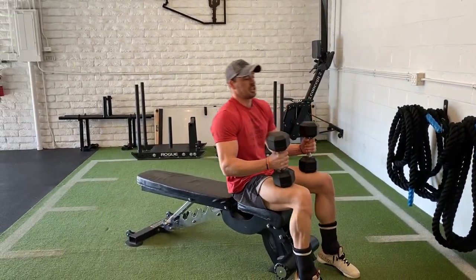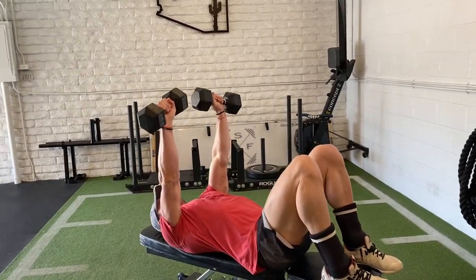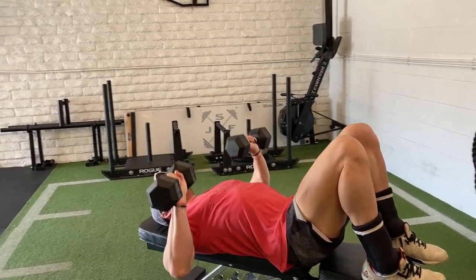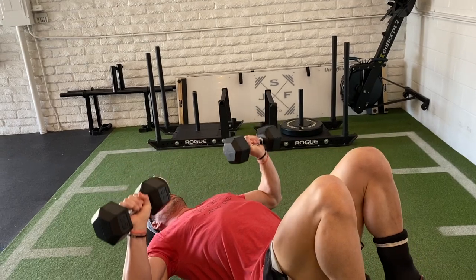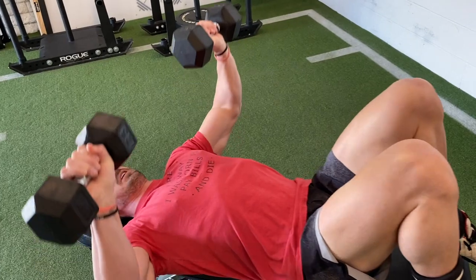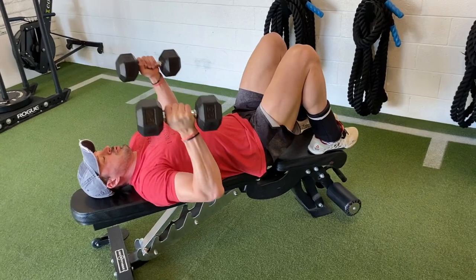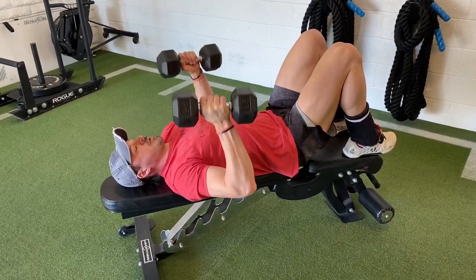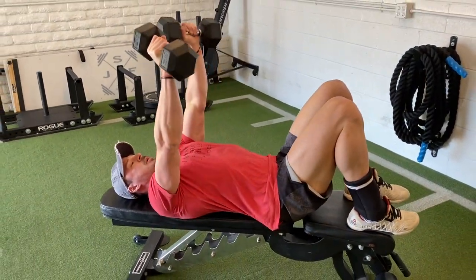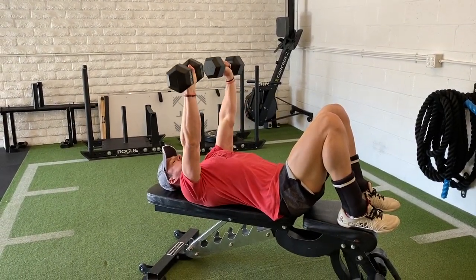The first one is the dumbbell floor chest press. This works from the floor or from the bench. Even if the load is light, you guys can slow it down, let it have a deep stretch, kind of go that time-under-tension route. You can even cut the pattern short so you might not go to full lockout, but you're just controlling the pattern. This is kind of a standard bench press grip. You guys can also go the neutral grip, especially from the floor, which is more tricep heavy, packs your shoulders a little bit tighter, but still lets you go for the entire 40 seconds.